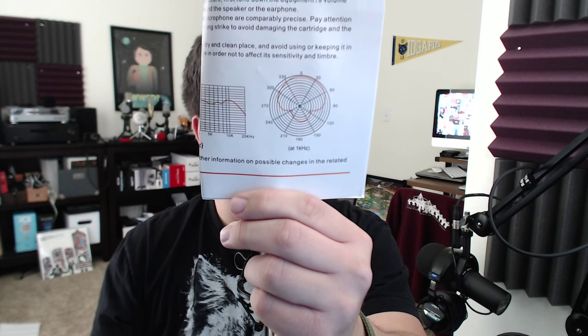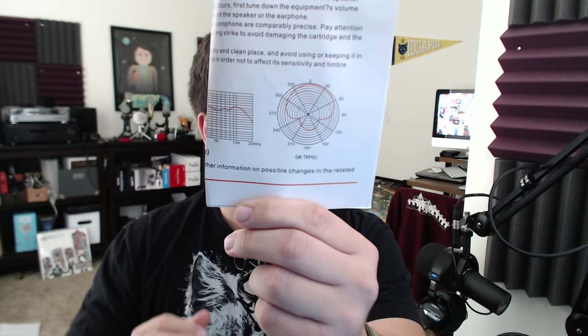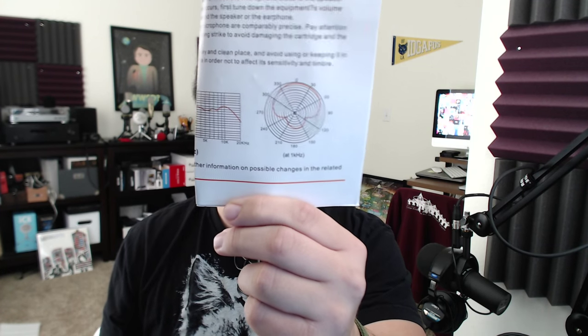Here's a picture of the polar pattern, showing you what areas around the mic are going to pick up the best sounding audio. So if you do decide to pick up this mic, which is about 27 bucks on Amazon — I'll throw a link in the video description — what you're going to get is the microphone, the pop filter, the shock mount, and the cable, which is an XLR to 1/8 inch or 3.5 millimeter cable.